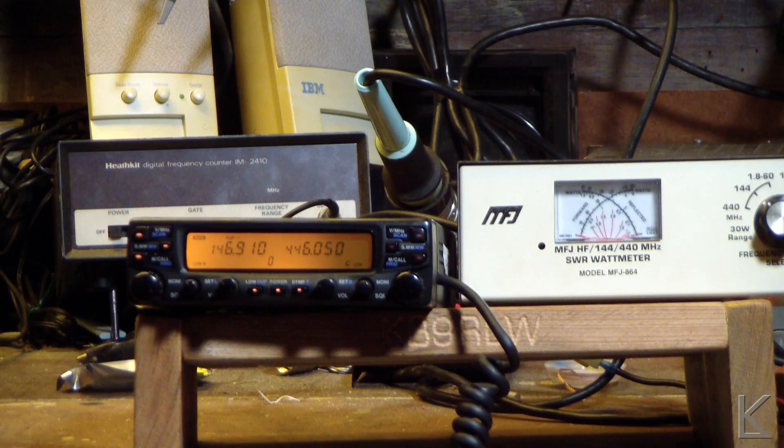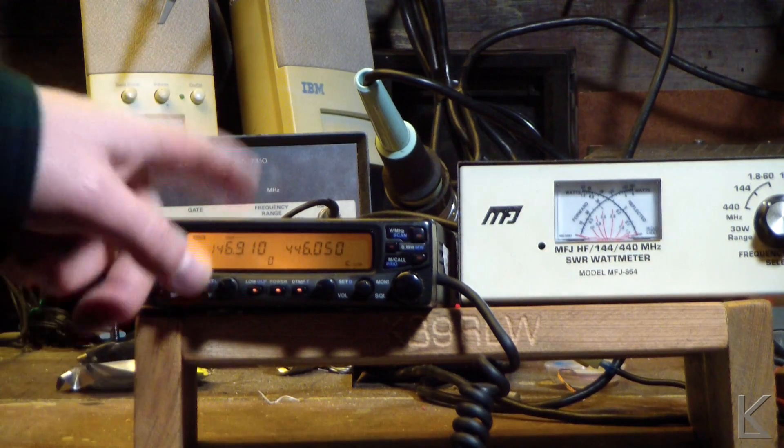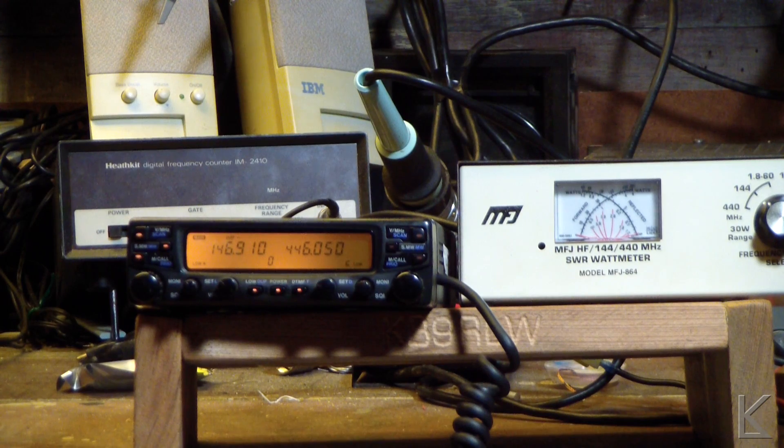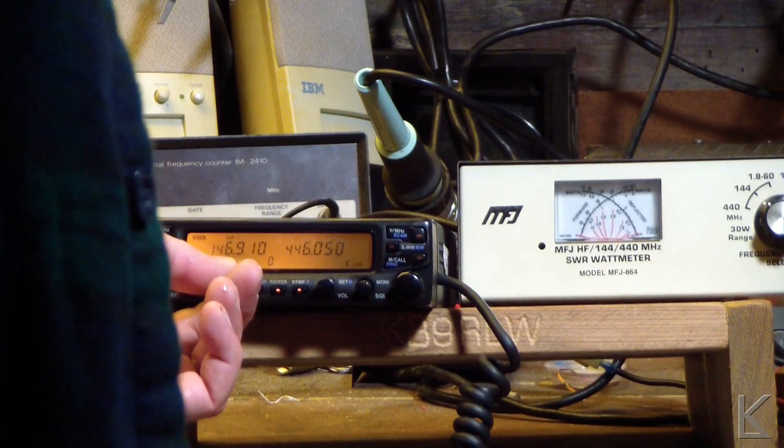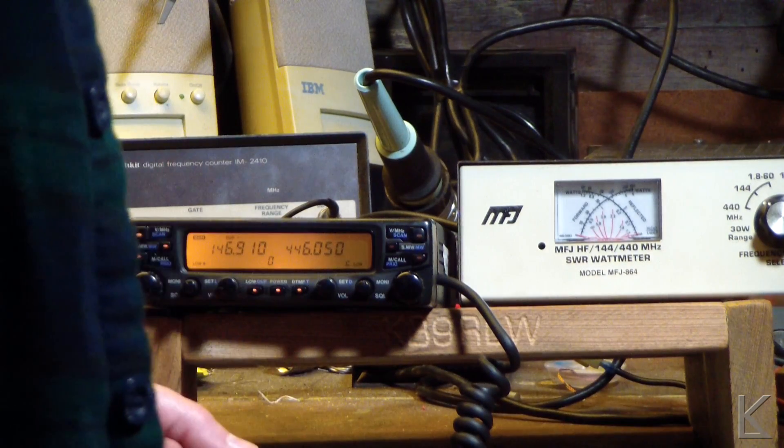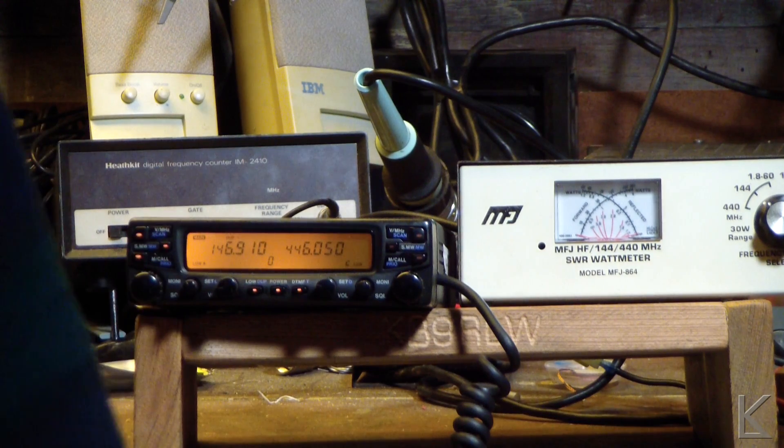I have a theory. I think we're going to find a cracked solder joint when we get inside the radio. It receives all right. So anyway, ICOM IC-2710, intermittent power — let's open it up.